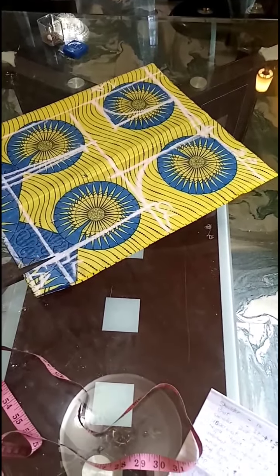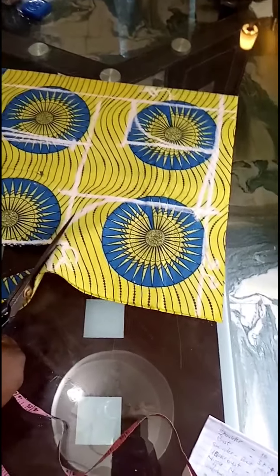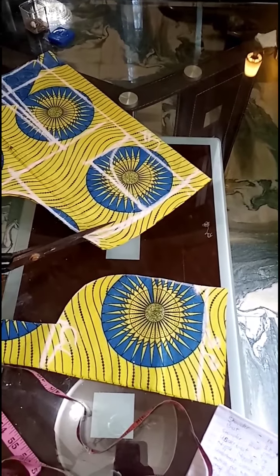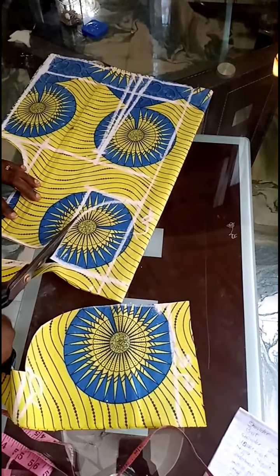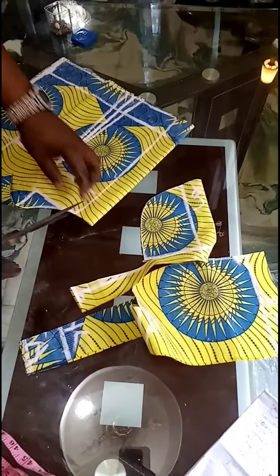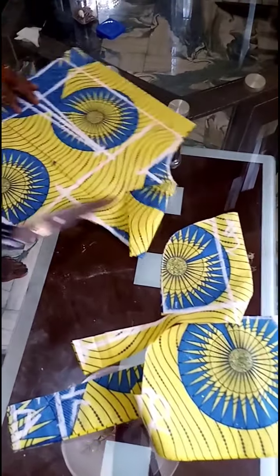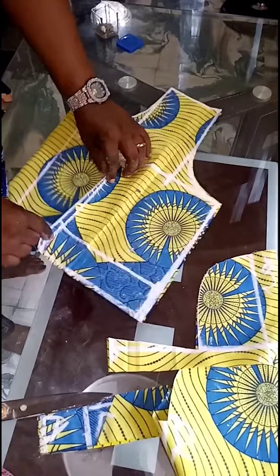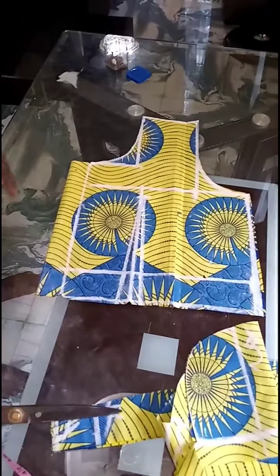Then I'll start cutting off from here. I'll cut here, cut my shoulder slant, and the neck — cut it off like that. I'll nudge this area as well — the zip area on my neck side. So, holding it like this, this is all for a back blouse.